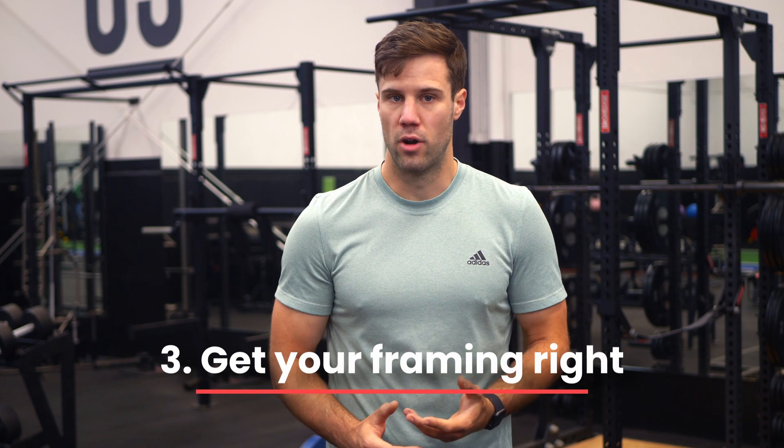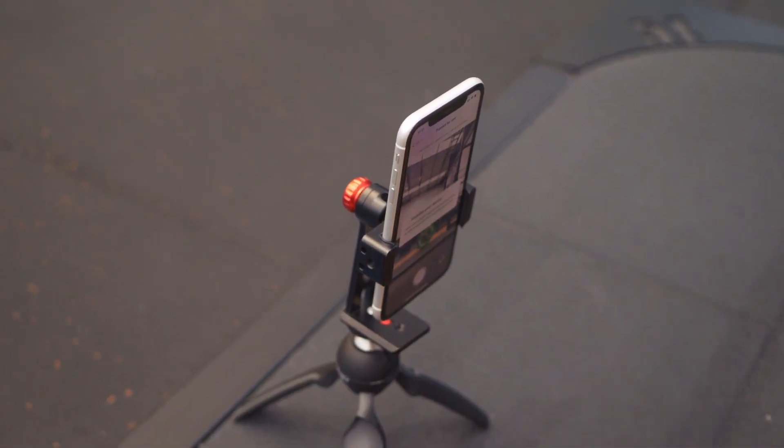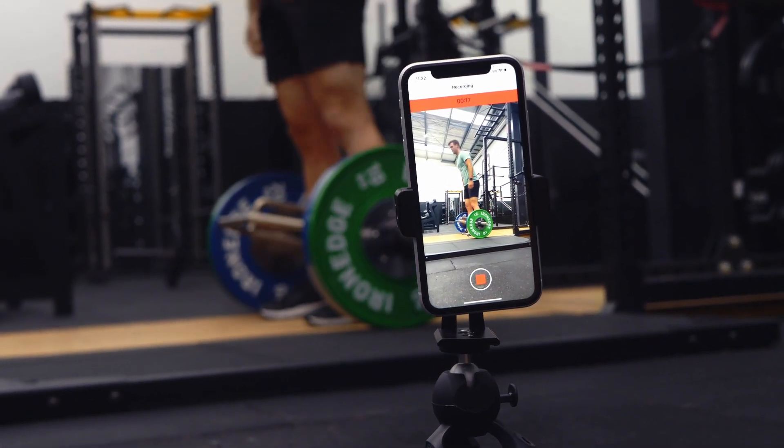Step three: get your framing right. You want to film in a position where the plate isn't tiny in the frame, but also not so close that you might cut off the plate during part of the rep. Film in a position where you can see the entire lifter, the plate, and barbell throughout the entire movement.